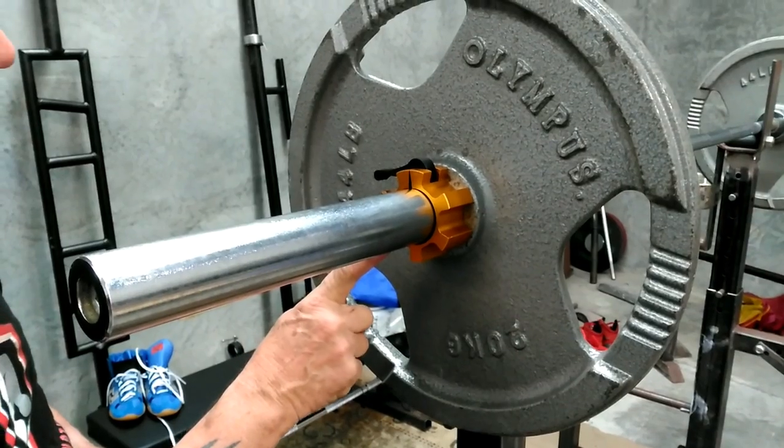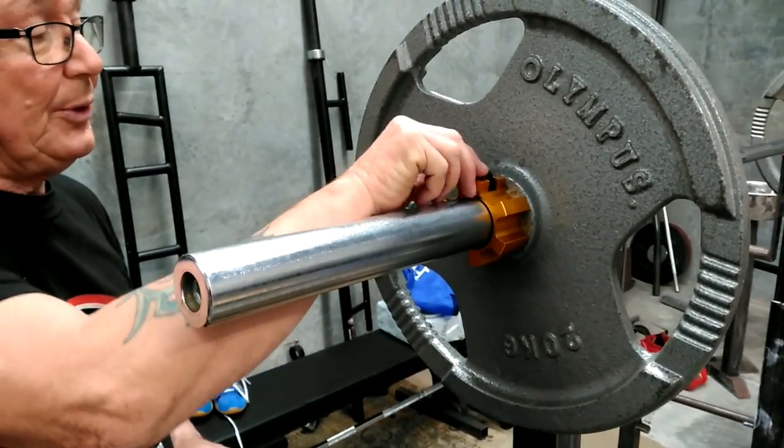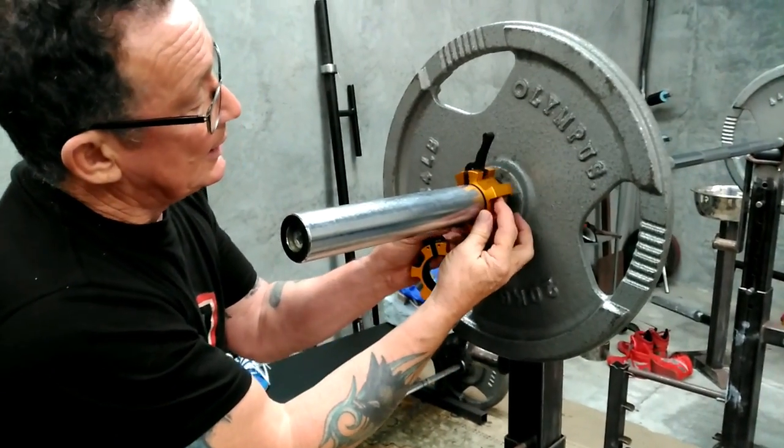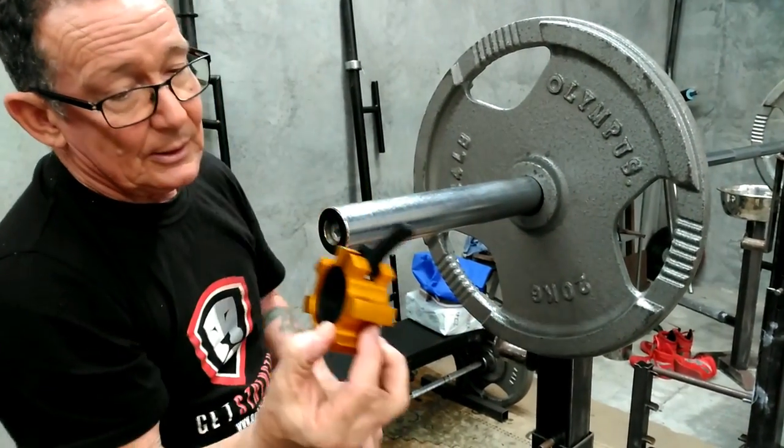They really hang on. They are magnificent. But to take them off, flick the lever up and just push it backwards. That makes it much, much easier to deal with.